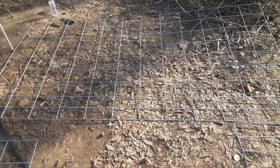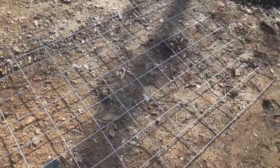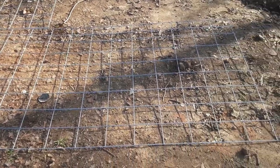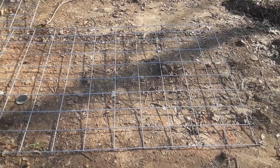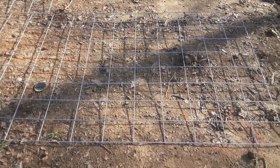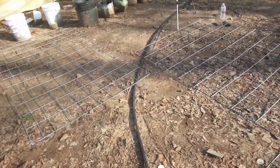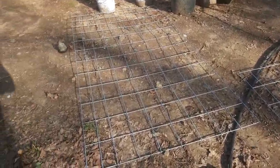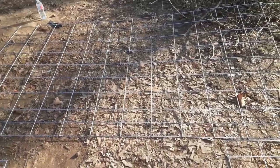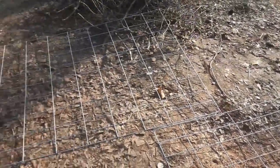I went and got three of these cattle panels today. They're the smaller ones — I think they're about four by eight feet. They had the long ones, which probably would have been perfect, but I didn't feel like hooking my trailer up, so I'm just gonna tie these together and try to make it work.